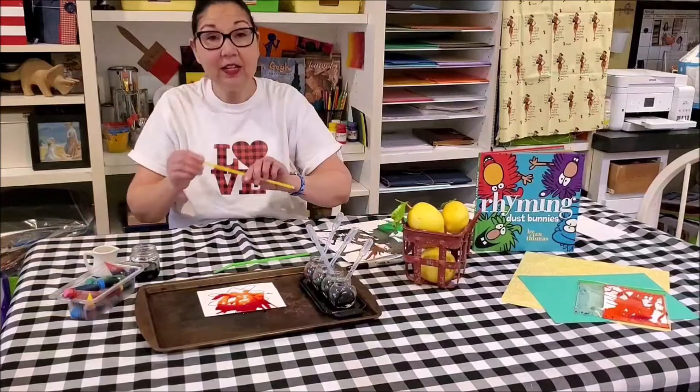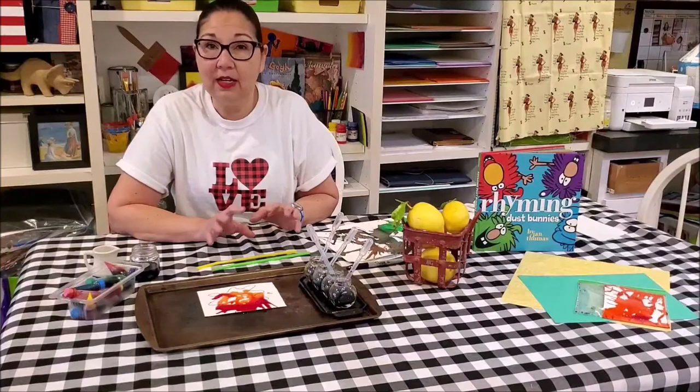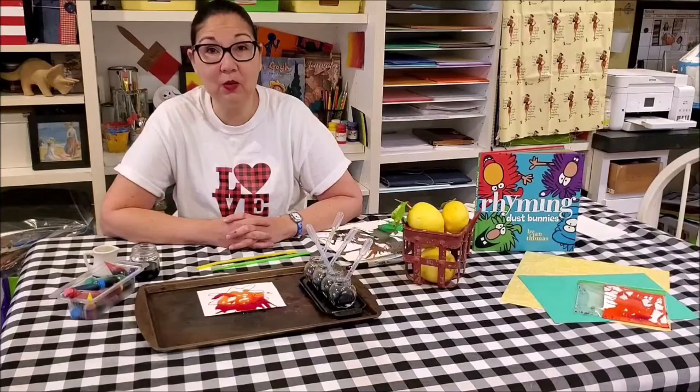When you're done just let it dry, and then you can use your scissors to cut it out. You can draw face features on there — draw eyes or glue on eyes — and add any kind of details you would like. You can also stick them on a stick and come up with some rhyming words that they would use.